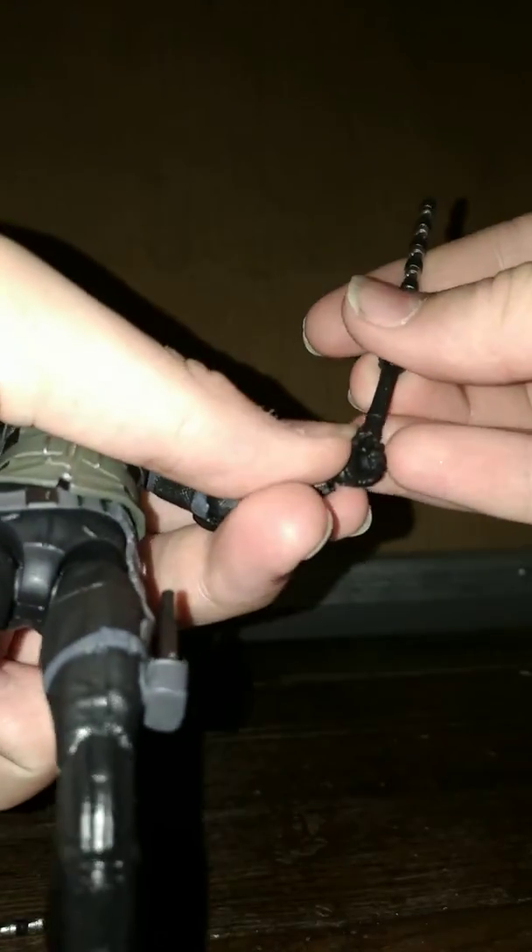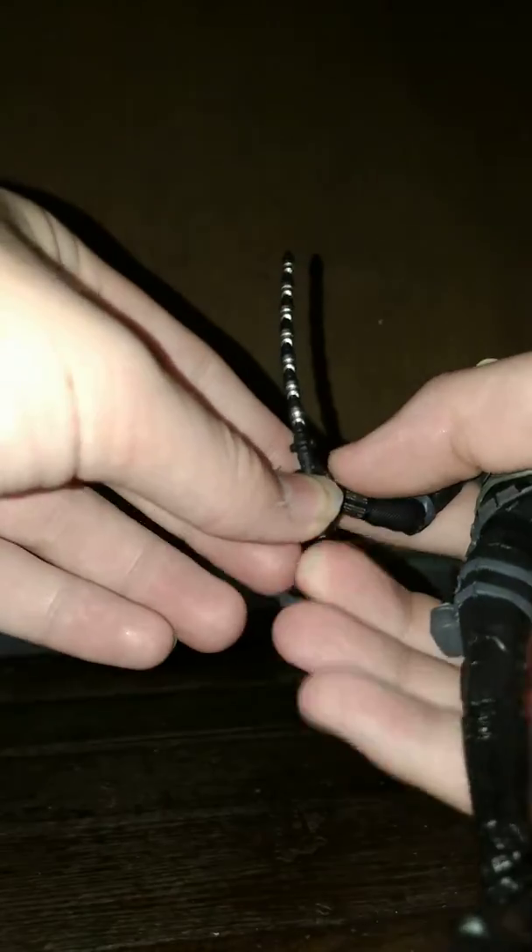And you have the bo staff, which is cool. It's silver and black, and I really like how you can take them apart and stuff. You can just put them in her hand, which is really cool. She also does have alternative fisted hands, but I didn't take them out of the box because they're really hard to put on the figures and I don't want to break them.